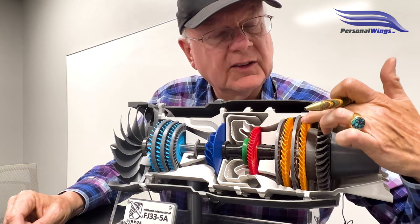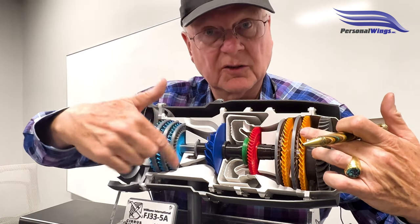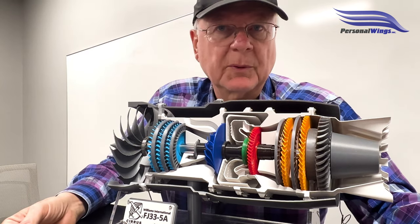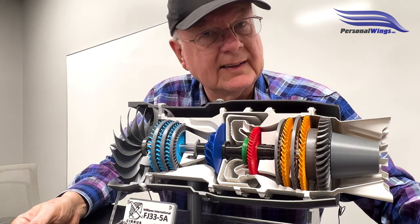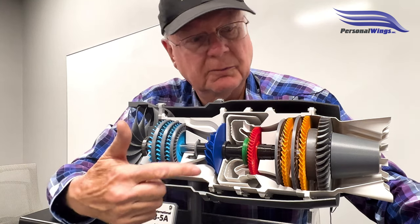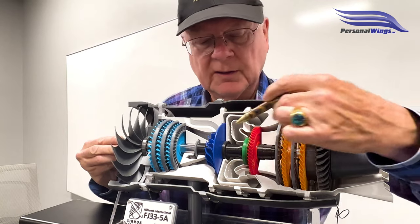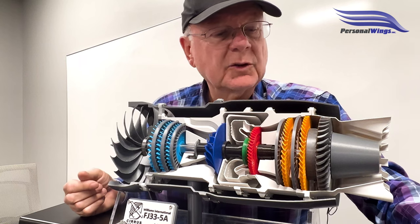Now this has started to turn, and you still have your starter turning. Until it gets to about 30% N2, then it starts to accelerate, and the starter disengages along with the spark plugs — we have continuous combustion in here, so it's self-perpetuating. Our N2 is turning, and then N1 starts to turn as well. In this plane, you usually see N1 start around 16%.